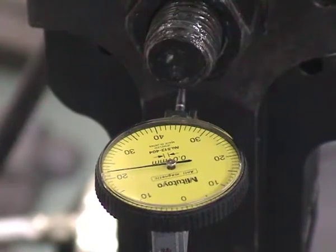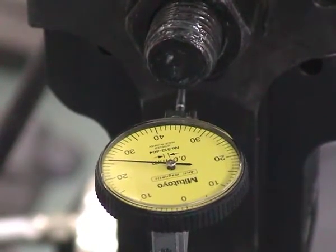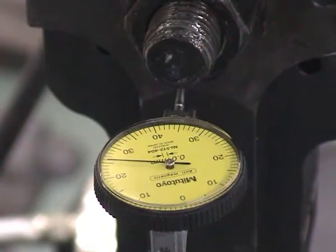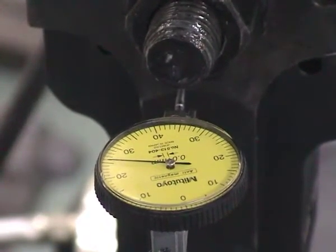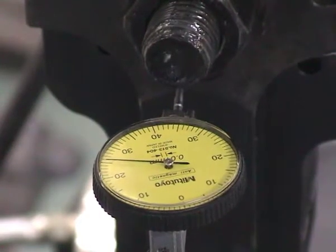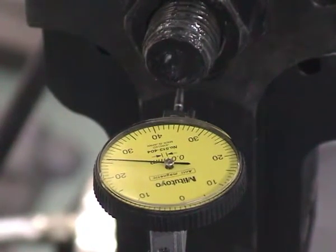Moving down, we now have a quarter of a millimeter applied to the Janka test rig and the dial gauge indicates a quarter of a millimeter.